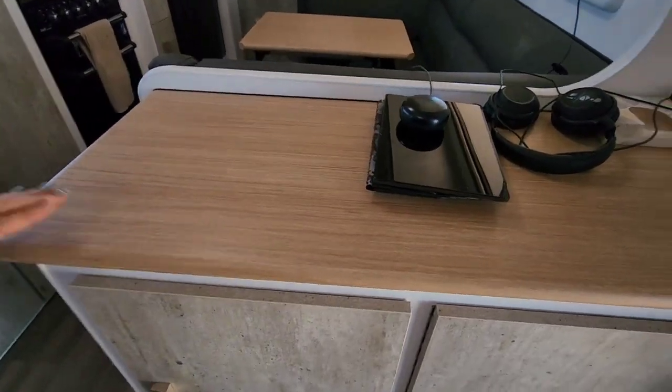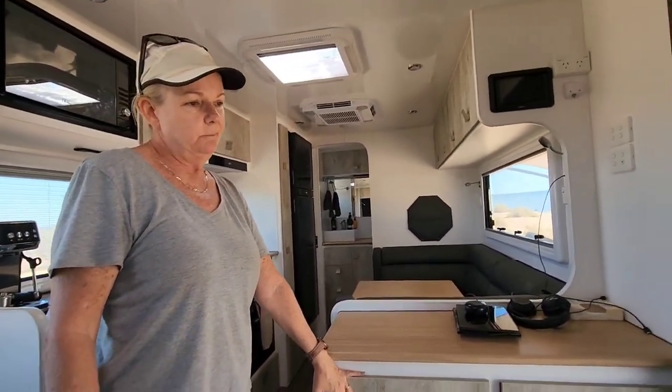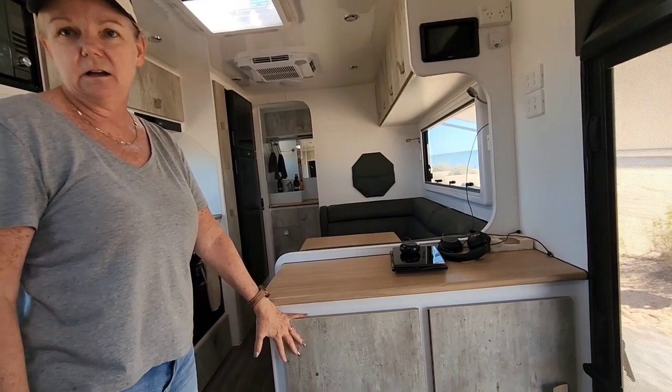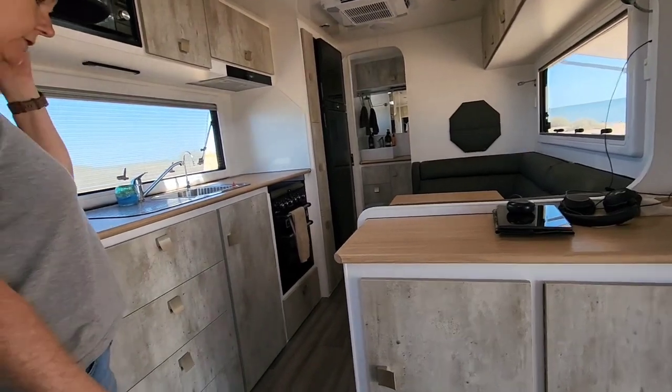This bench area is fantastic - we're using it heaps. At the moment it's got shoes, speakers, and outdoor sort of stuff like stubby holders. We need to organise it but it's actually really good storage.